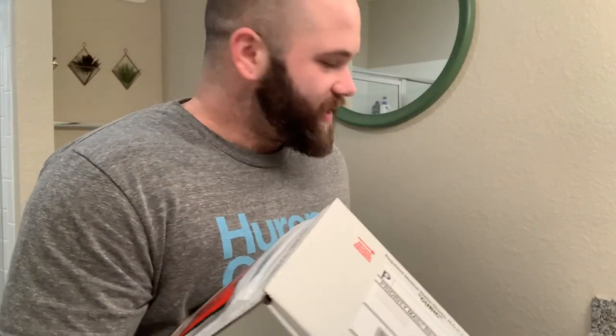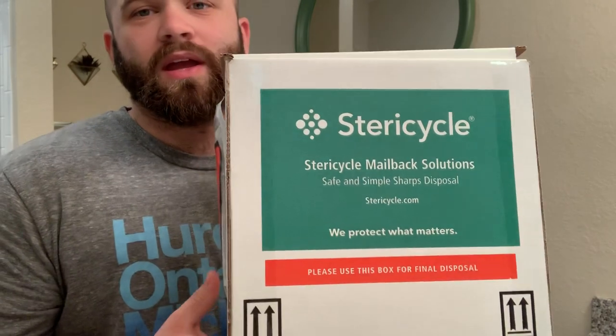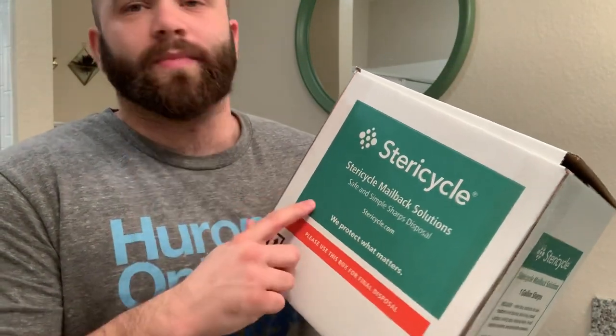I also wanted to talk about the fact that the same company that makes that — Xyosted, X-Y-O-S-T-E-D — if you go on their website, you can actually order one of the sharps disposal containers for free. They just send them out to anybody. You don't even have to be ordering their EpiPen testosterone. They'll just send it to you.